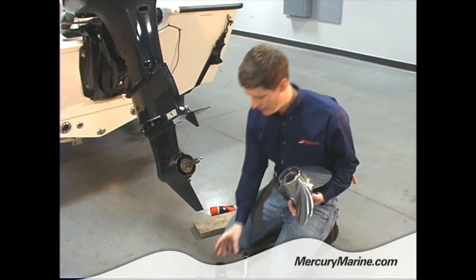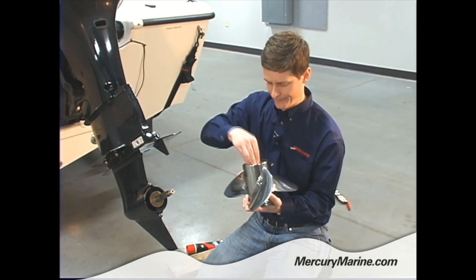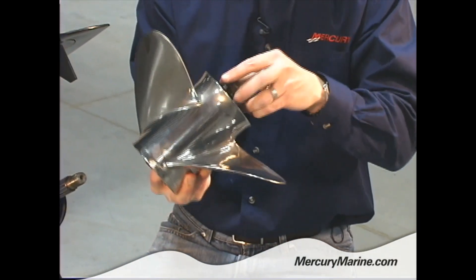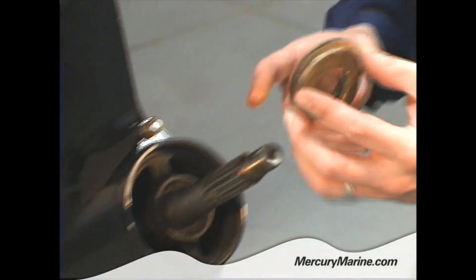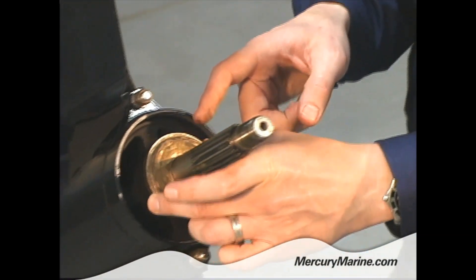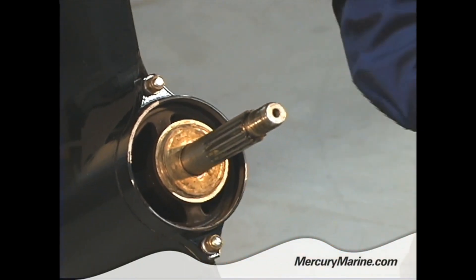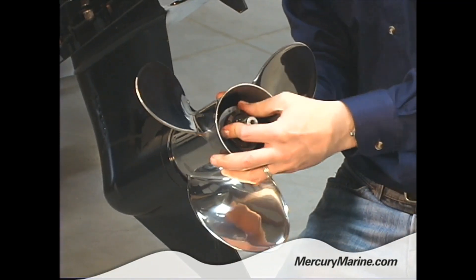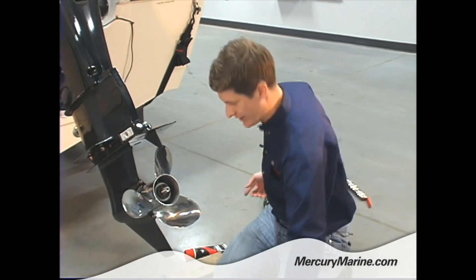Now I get my new propeller. I'm going to take the Delrin sleeve and insert that in the back of the prop. From there I'm going to take my adapter and slide that in — now the whole assembly is ready to go on the shaft. I didn't touch the thrust washer. There's actually a little taper in here that fits right on the taper on the shaft, and the ridge part should be facing outward. I don't need to take that off to change the prop — that can just stay in place. Now I slide the entire assembly right on. You can already tell that looks a lot better on this nice saltwater boat to have a stainless prop on there.